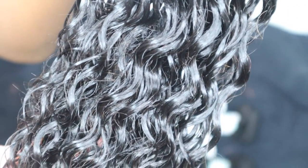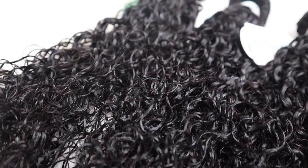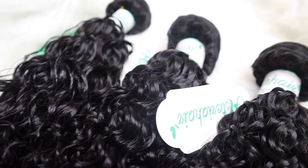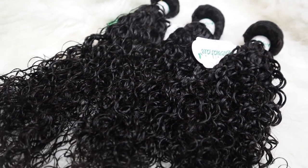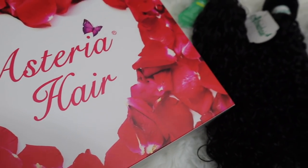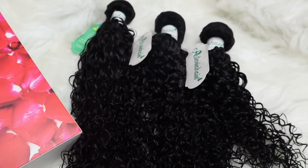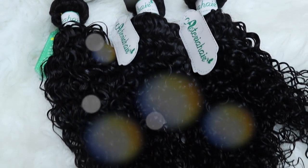Since I'm doing a quick weave, I made sure not to wet the wefts themselves. I co-washed with the Aussie Mega Moist conditioner and left some conditioner in so it stays nice and hydrated, then let it air dry. These curls are popping — they look like really bomb natural hair, amazing from the weft all the way to the end. Shout out to Asteria Hair for sponsoring this video.